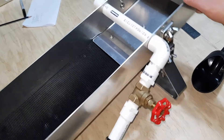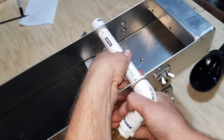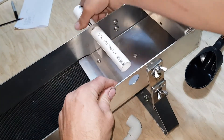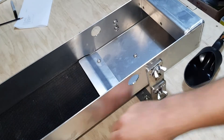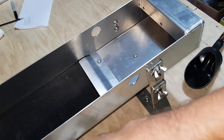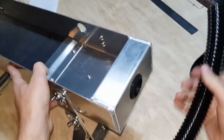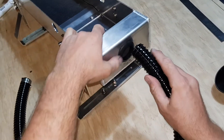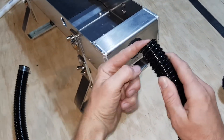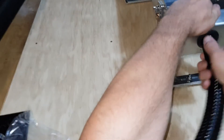Hopefully that gives you a bit of a rundown - pretty straightforward. To take it back to standard, simply remove the fitting and using the thread, just twist into our bung - that's it.